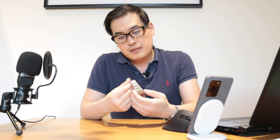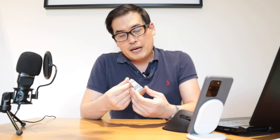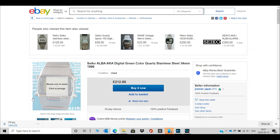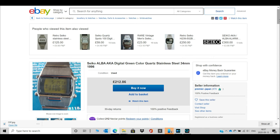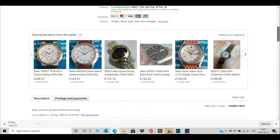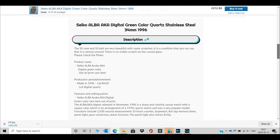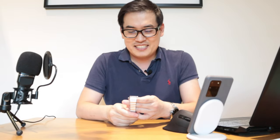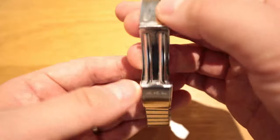I bought it back in 2003, 17 years ago. Since this is no longer manufactured, some people are actually selling it for 212 British pounds. I just want to find out if there are any experts who know what sort of value to put on this watch, and whether anyone would be interested in buying it.